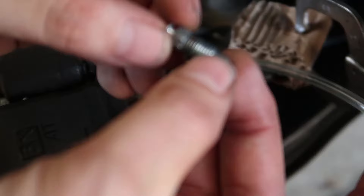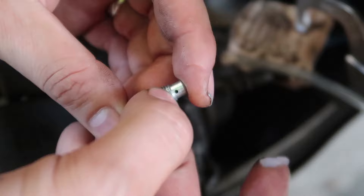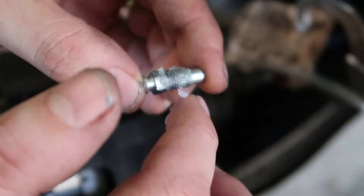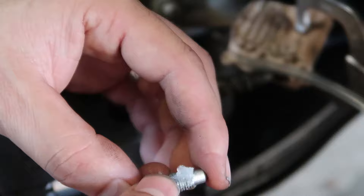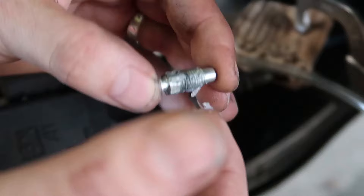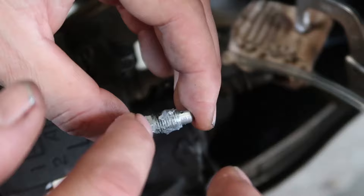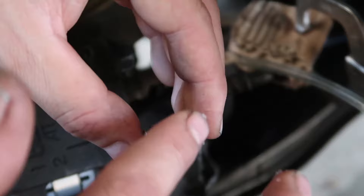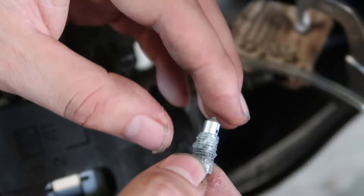So what we're gonna add is silicone paste — all around here. Just be careful not to add it into the bleed hole. Just here, not too much. Just want to add it into the threads, just get it into the threads. When we're done...